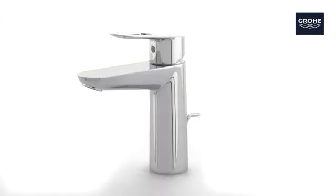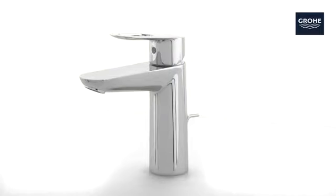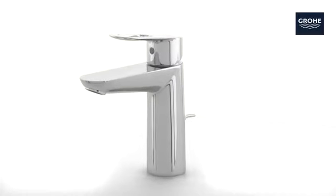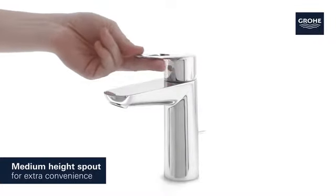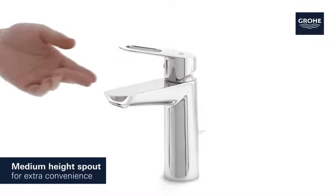This Grohe Bauloop Basin Tap combines award-winning design with easy operation. It comes with a practical medium-height spout which provides extra convenience.